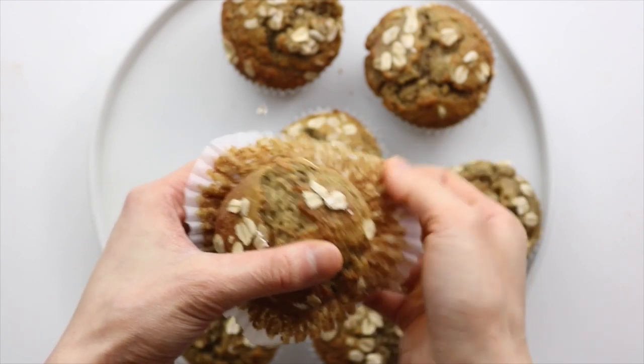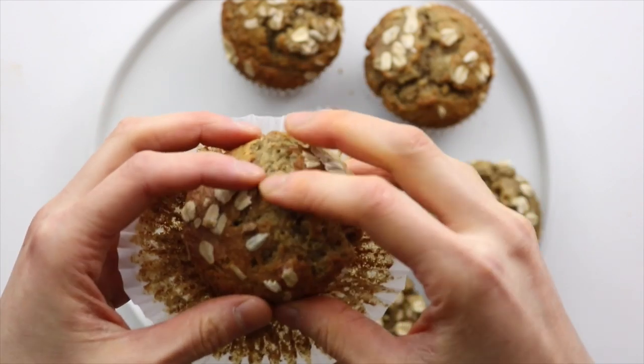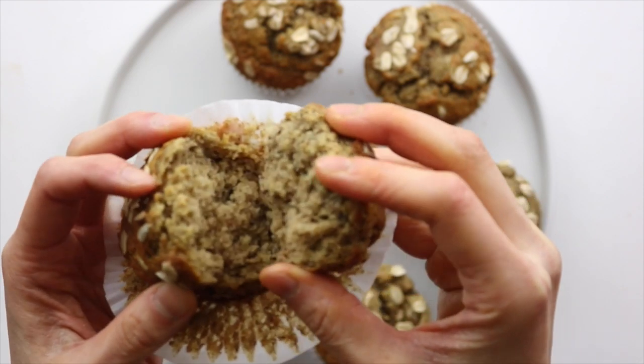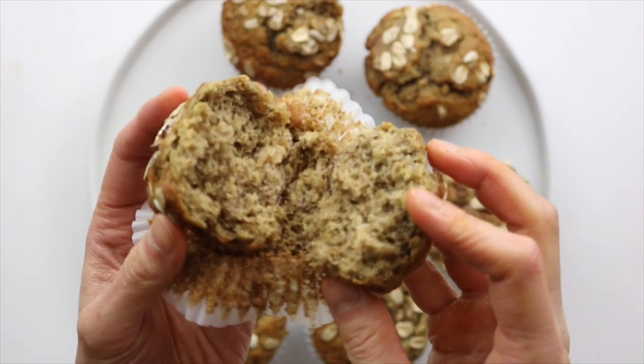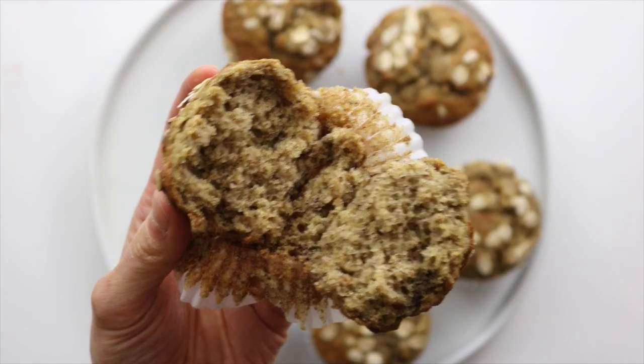That reaction gives it a burst that lifts the batter up really quickly. You also don't want to let them bake at the high temperature for long or else the tops will burn, which is why you bring down the temperature to let them finish baking. These banana blender muffins come out super moist and fluffy and taste like my favorite banana bread. You can switch it up by mixing in some chocolate chips or nuts too.